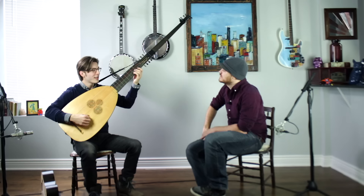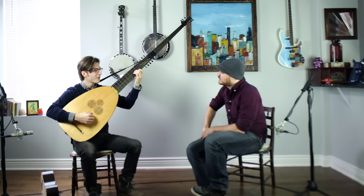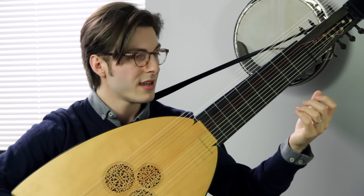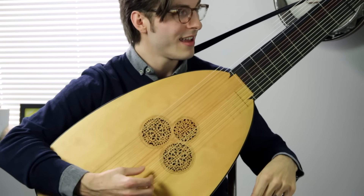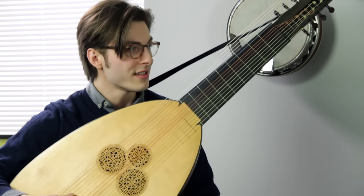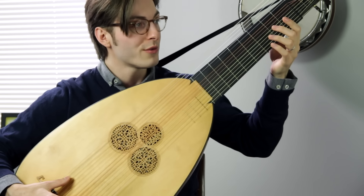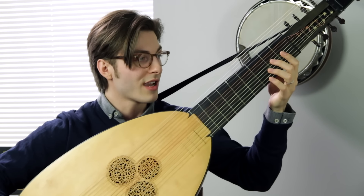How is it tuned? Basically it's like a guitar on this half: A, D, G, B, and then down the octave, E, A. Then we get to the long portion, which is G, F, A, D, C, B, A, G. So that's a G below drop D — contrabass.